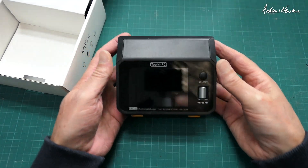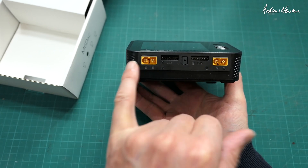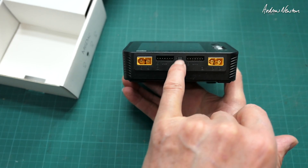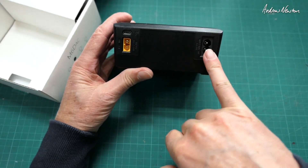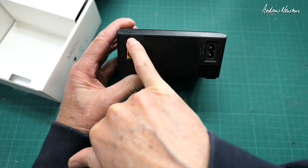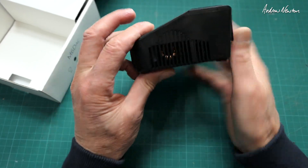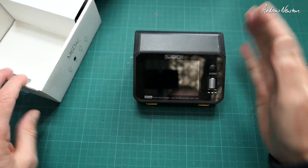So here's the unit: 2x XT60 inputs, 2x XT60 outputs and 6S balance ports. This little plug here is for an optional temperature sensor. We have AC input on that side and the DC input on this side and the USB-C output. Cooling fan there, lots of venting. It's a neat little unit that will be very useful.